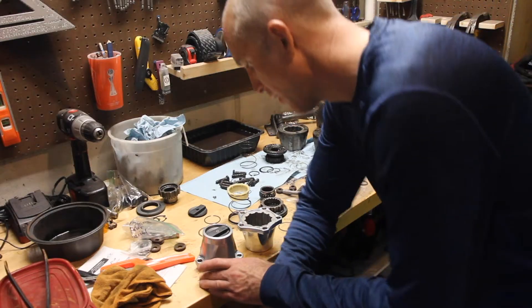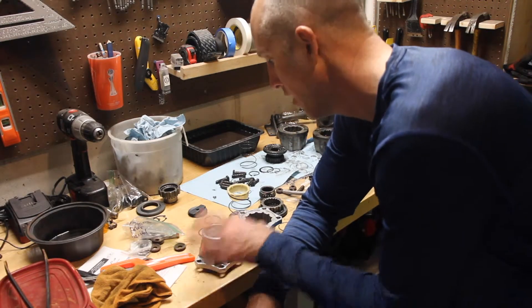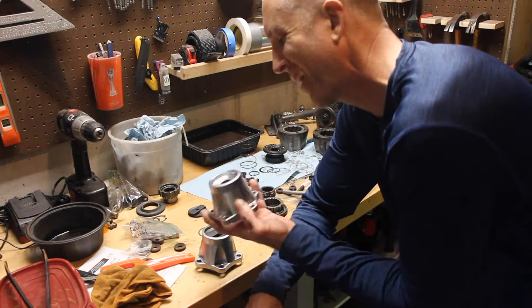Take your CJ7 all the way to 11 — Jeepin' with Cool Guy. So for today's episode, we're going to rebuild our wheel hub, locking hub.